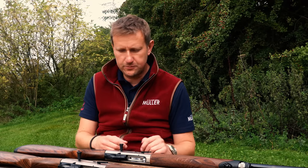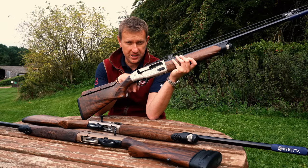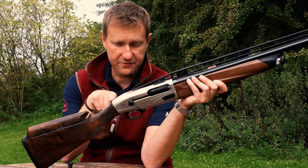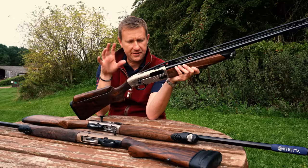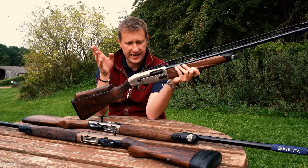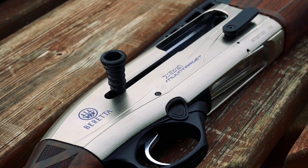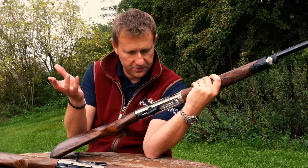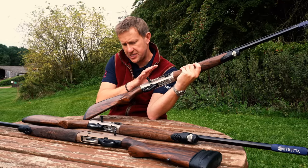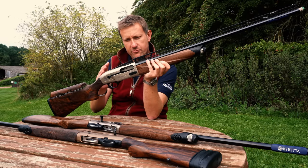When the A400 sporting gun was first launched around 2010 it was bright blue in the action — I affectionately know these as the Smurfs. They've come a long way since then. The current model has a really nice brushed satin finish which I think looks really well — it's not too flashy and it's not blue. The key difference with the A400 Multi-Target is absolutely with the stock and the rib. The rib is a ramp rib coming off the top of the action and it is fully adjustable so you can change the point of impact.